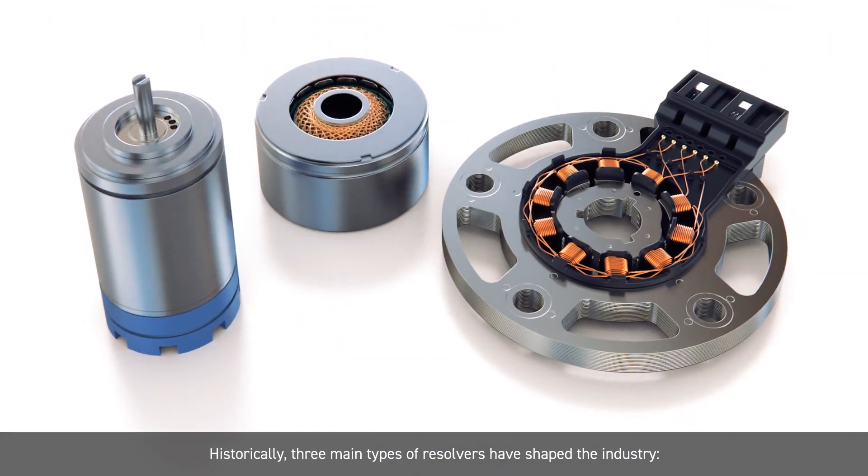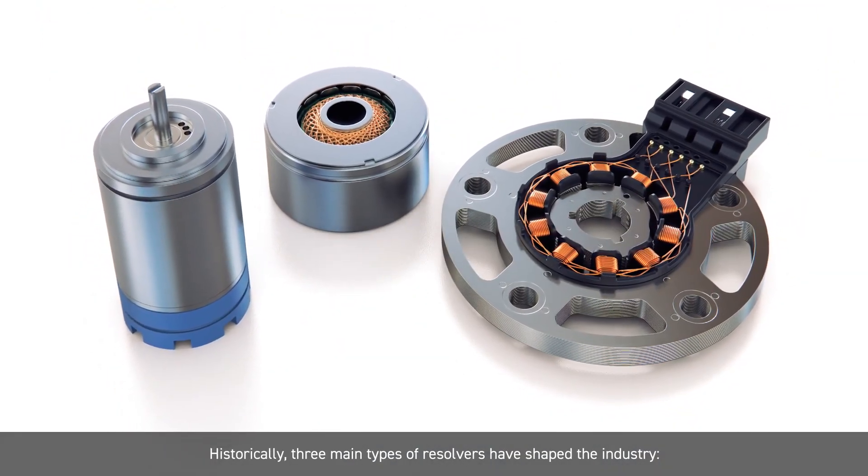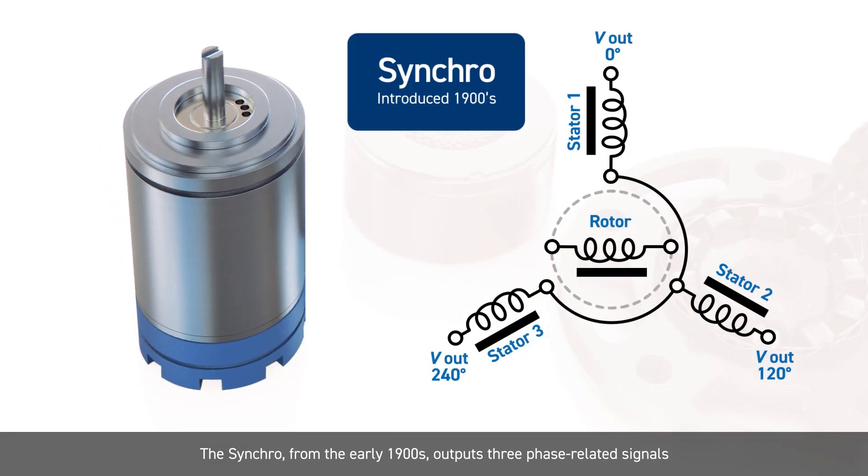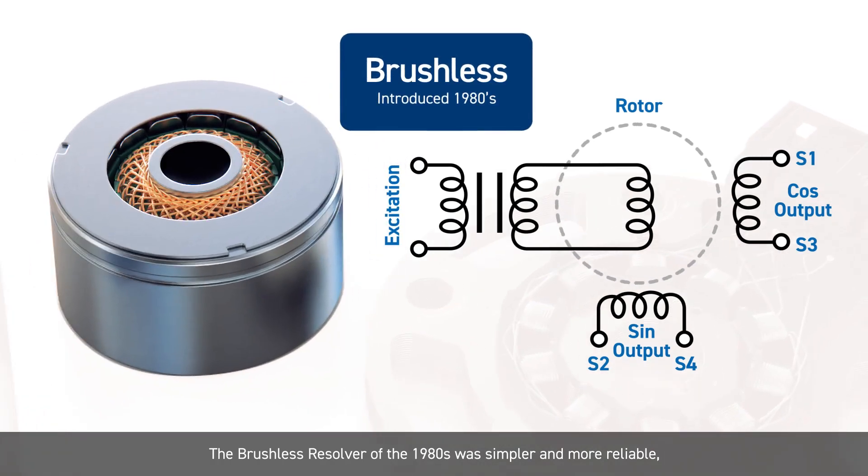Historically, three main types of resolvers have shaped the industry. The synchro, from the early 1900s, outputs three phase-related signals which can be interpreted to measure a shaft's angular position. The brushless resolver of the 1980s was simpler and more reliable, with just two output signals. It also introduced multiple coil pairs, improving rotational position and speed measurement accuracy.